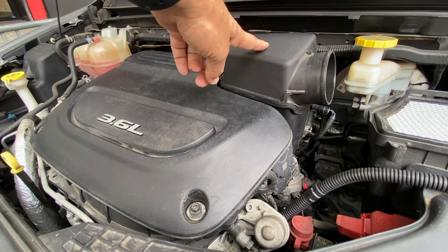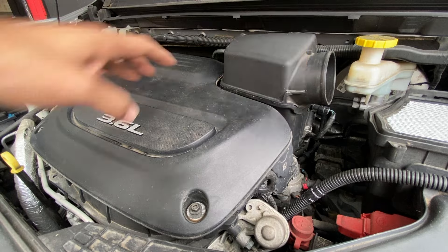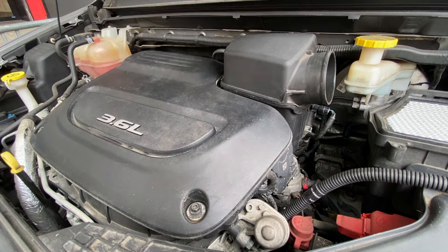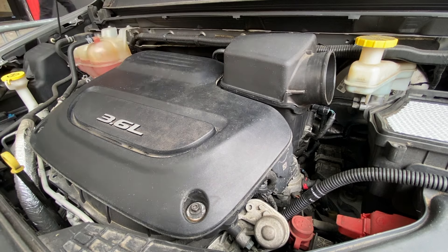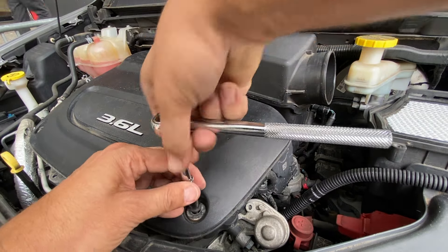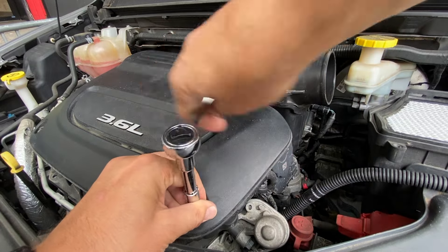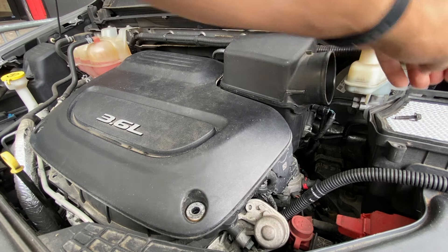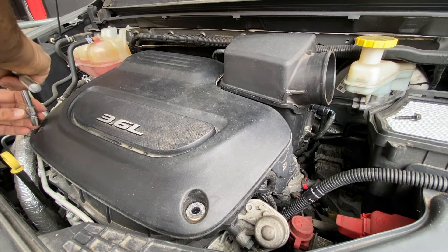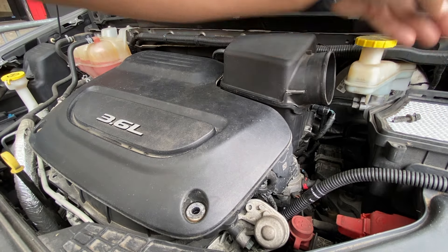To take this air box off and get at the throttle body down here, we have to take off the beauty cover. There are three bolts — one here, one here, one here, and one in the back. They can all be taken off with a 10 millimeter ratchet; it can also be a T30 hex. We want to put our bolts somewhere safe.